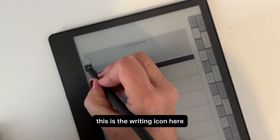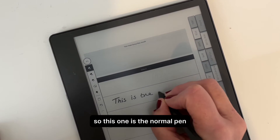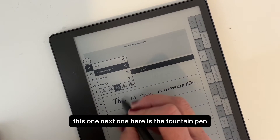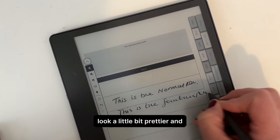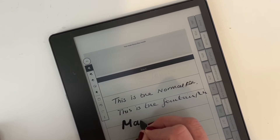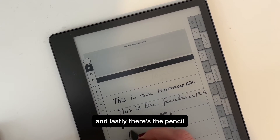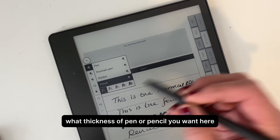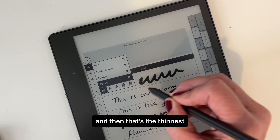Now for writing in the planner — this is the writing icon here and you can pick four types of pen. This one is the normal pen. The next one is the fountain pen — I like this because it makes my writing look a little bit prettier. Then there's a marker, and lastly there's the pencil. You can also select what thickness of pen or pencil you want — here's the thick one, and then that's the thinnest.